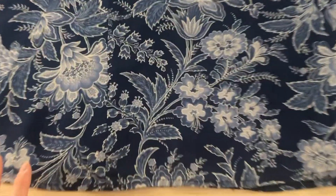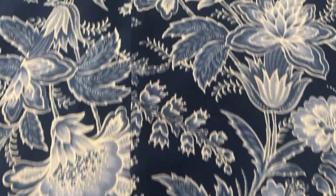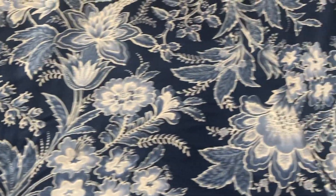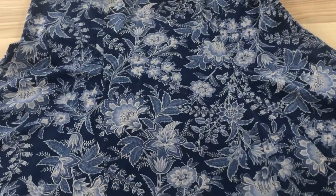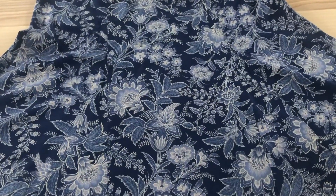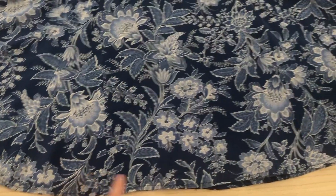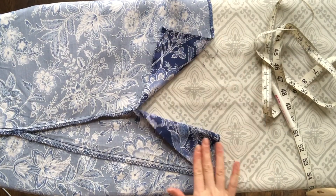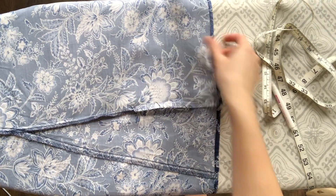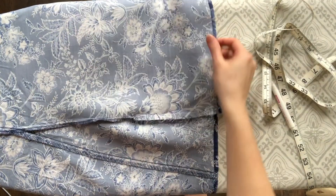This is the original hem of the skirt, and this is what I'm going to use to create the ruffle. But there is a seam that goes right here and then another seam here. I'm actually going to save this panel to create the straps, so I'm going to go ahead and seam rip these two seams. As you can see here, I have gone ahead and ripped that seam open, and this is the panel we're going to use for our straps.